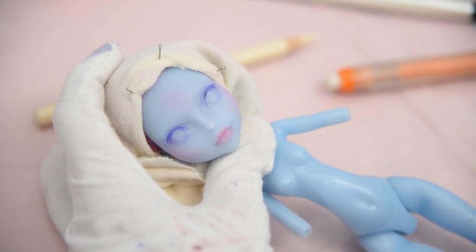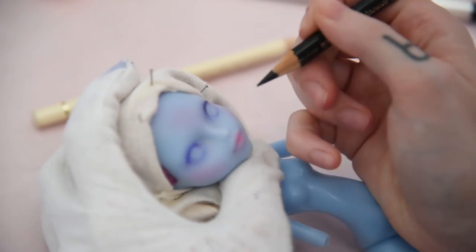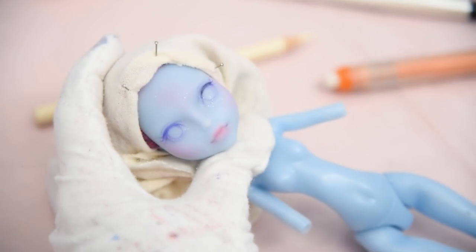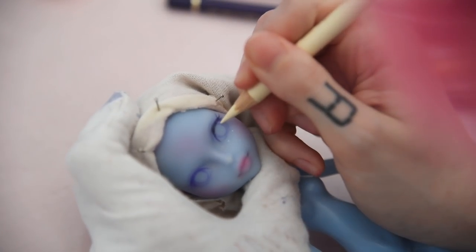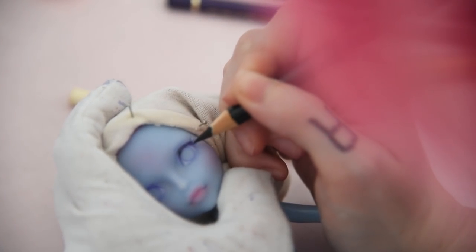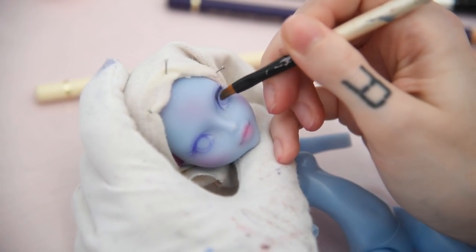It was kind of tricky to sketch her eyes due to her sculpted eyelids, but I managed to give her a nice eye shape after trying out for a bit. Then I'm going in with some darker colors to make the colors pop more. Then I'm slowly adding colors to her sclera and iris. I decided to give her iris a gradient from purple to pink.